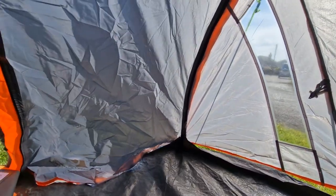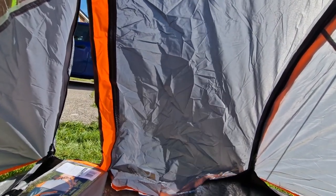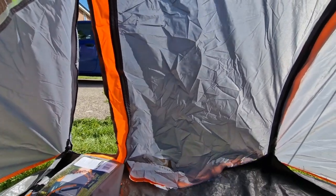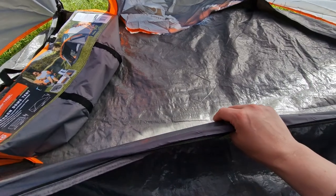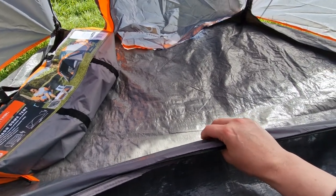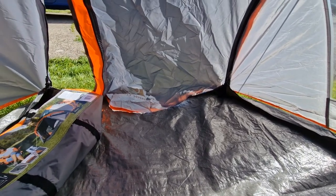It says it's waterproof, but I'm not sure. The material feels okay — you can sort of feel it's a bit cheap, but not to the point where it won't work.